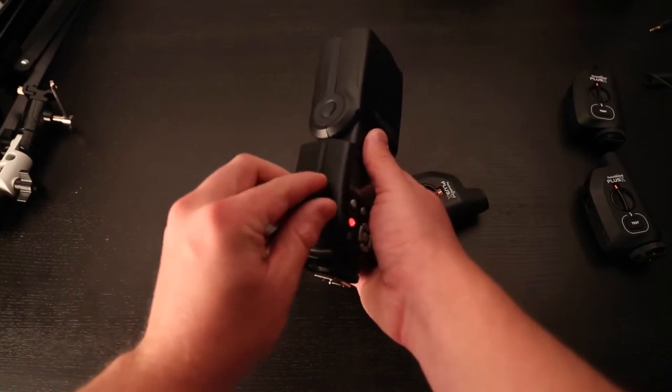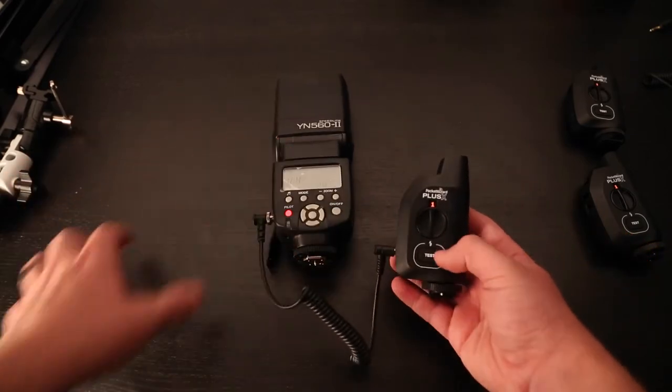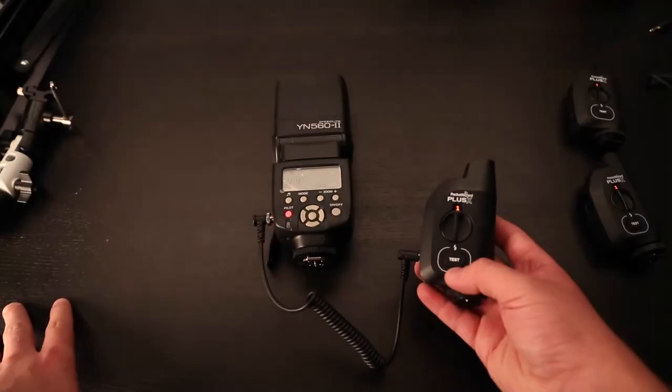So you just connect those just like that. And you can actually press the test button here on the PocketWizard — you can see that fires.